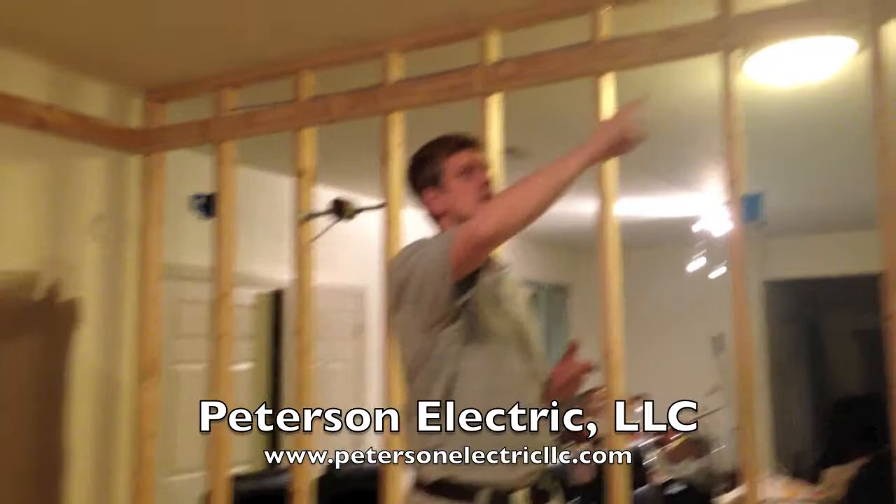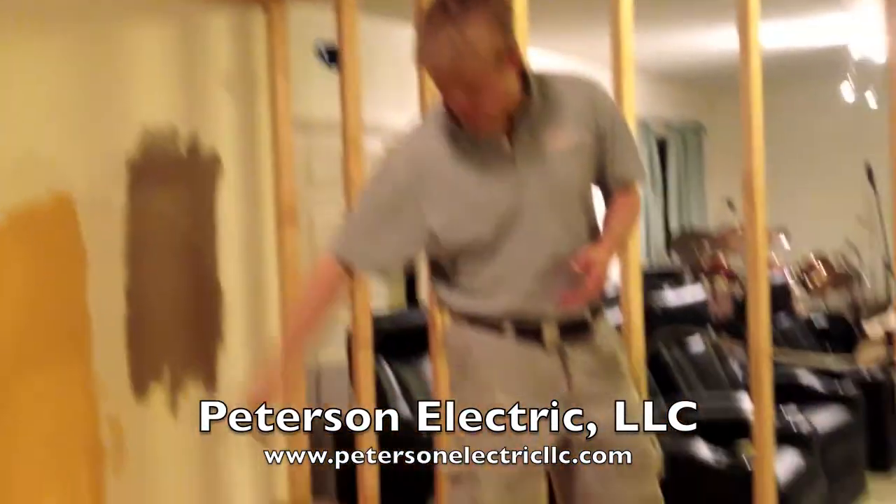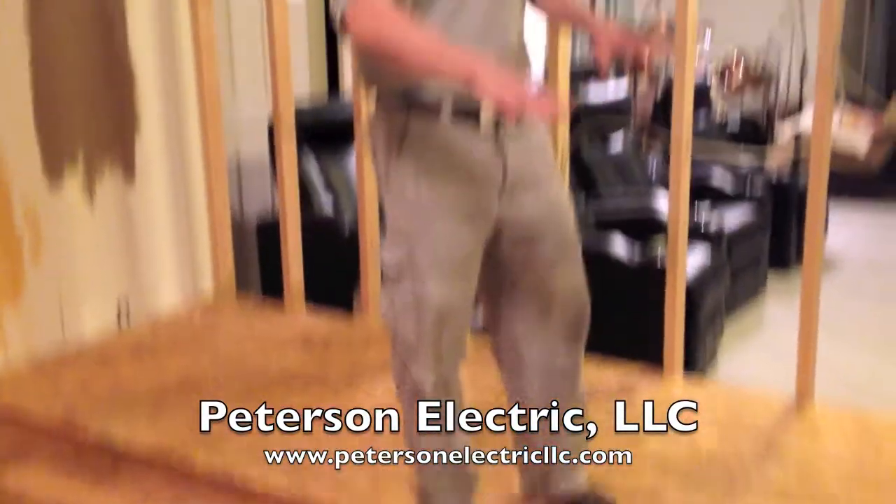We're going to do the LED lighting in the Crawford ceiling up here on the edges. We're also going to do it in the toe kicks of this light right here. This is a little bit of a stadium seating setup.